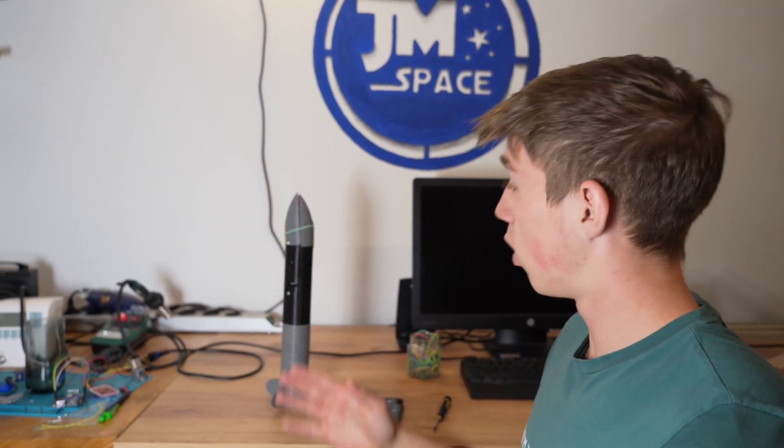So before we do that, I want to conduct one final test where we test the whole flight sequence. If this is successful, I will then load this rocket once again and then we will head to the launch site.